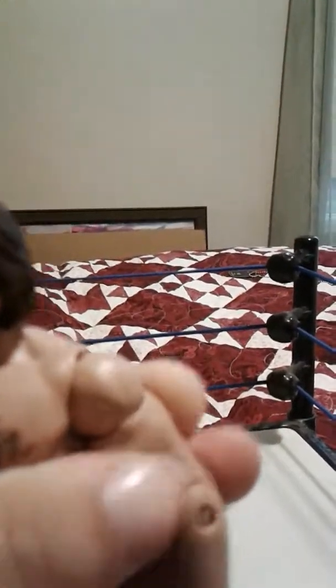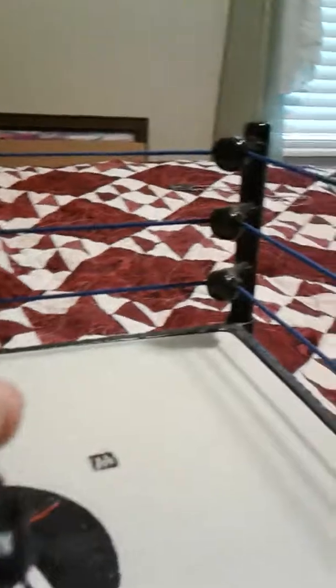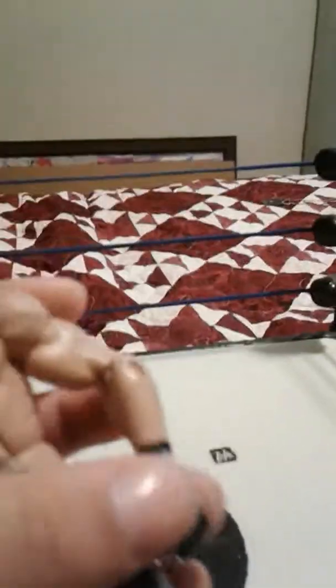The articulation for this figure: head goes up that much, down that much, side to side, ball pivot. Shoulders move up, rotate forward, bicep swivel, bends at the elbow, and rotates at the wrist.